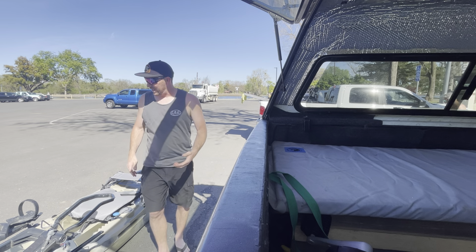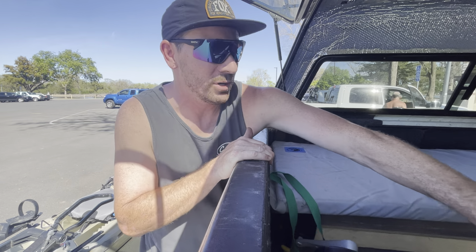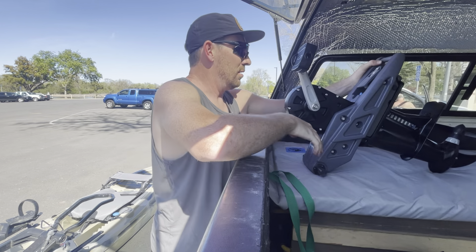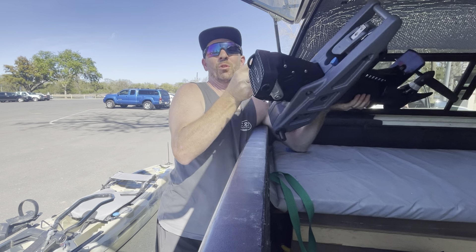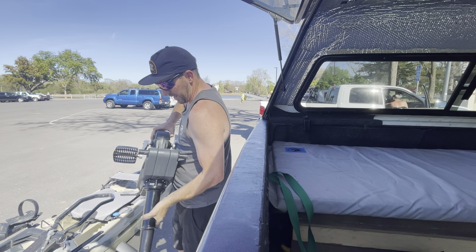One thing I like about the Flash is how easy it is to handle - pretty dang easy. I would not be doing that with the Big Fish or an Angler 120. Because it's more on the recreational side of things, it's definitely a little smaller, a little more compact, a little lighter.